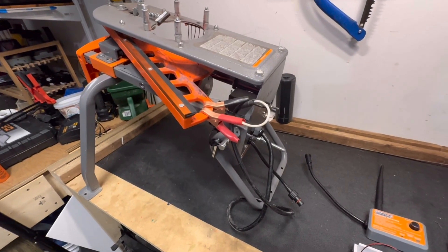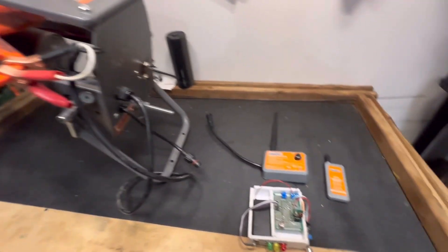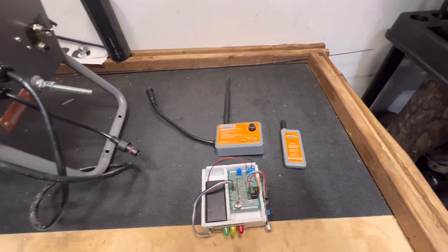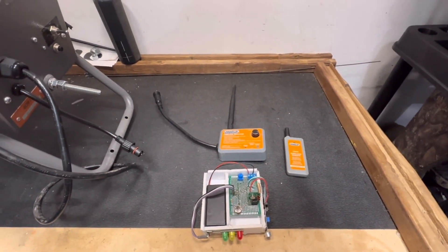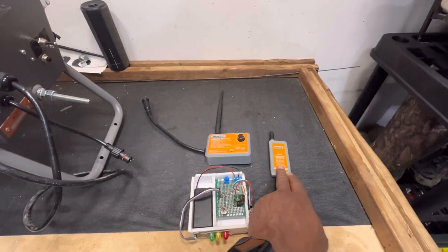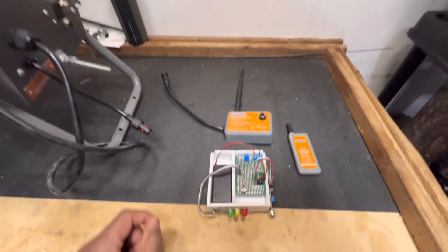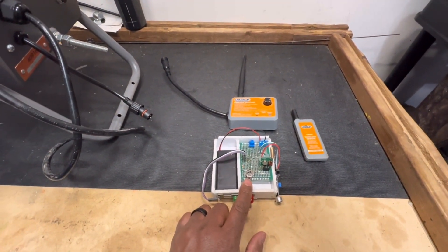I recently created an upgrade for my Champion electronic workhorse clay thrower. I had bought the Champion wireless receiver and wireless remote so that I have broader range in terms of throwing the clays, but I don't like using the remote because I have to press a button — I find that distracting. So what I did is I created this homemade voice command unit.